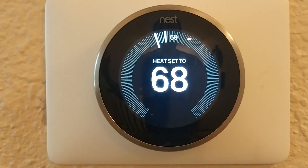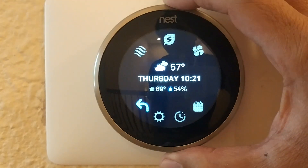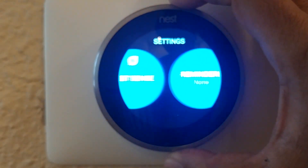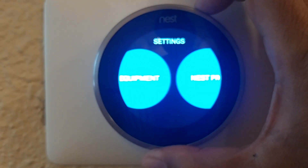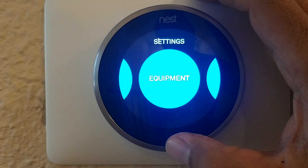After we installed it, his heater stopped working. So when you have that problem, all you need to do is go back to your settings. Press down and go back to the settings, and from here you want to check your equipment. Right over here it says 'Equipment' — click on that.